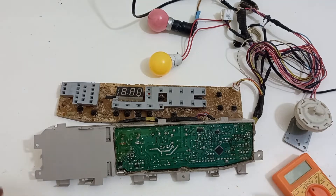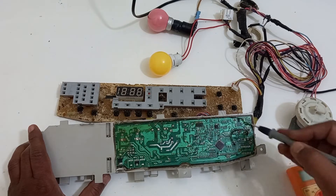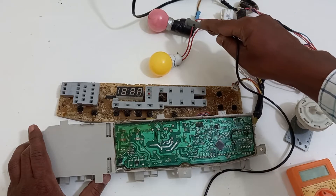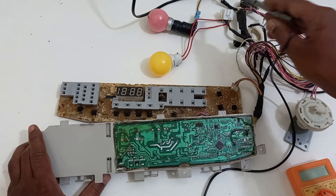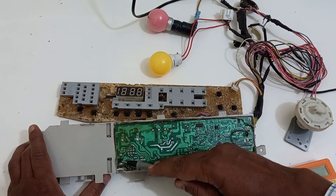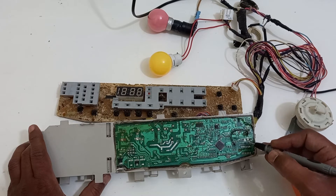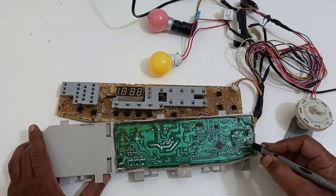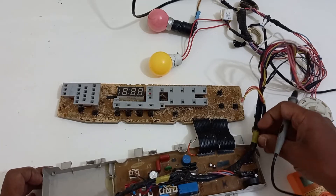I have completely opened this PCB from the bottom for better understanding. This is the AC switch for the inlet valve — this red color bulb is connected in place of the inlet valve. This is the drain motor switch, and the yellow color bulb is connected in place of the drain valve — once drain is activated, this bulb will glow. These switches get their inputs from the Darlington pair IC, which is in turn driven by the microprocessor.